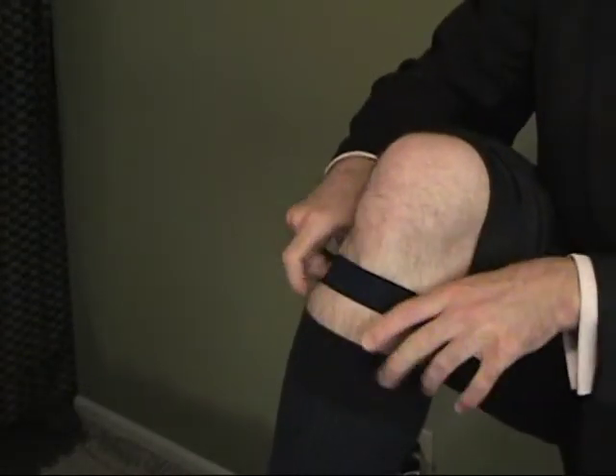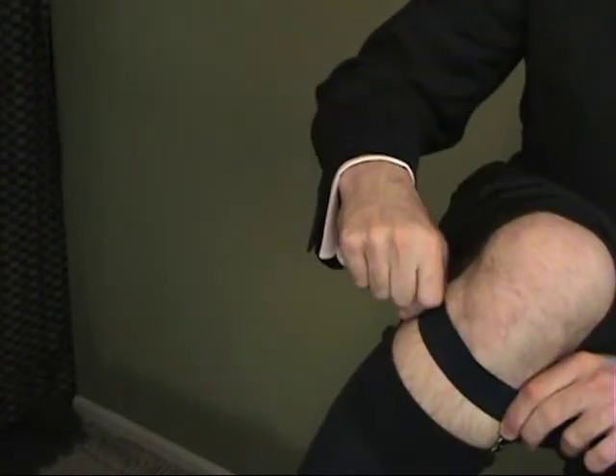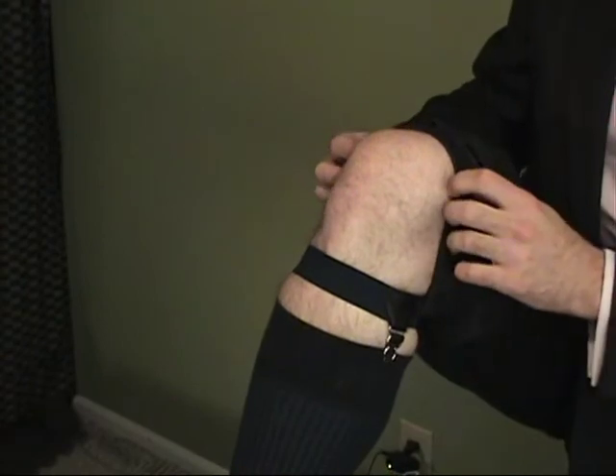Usually made out of an elastic material, they would fit around the calf or up on the leg, and they had clips that would fasten to the sock — like this. You can see here the elastic strap around the leg, and there are two clips on each side holding the sock in place.